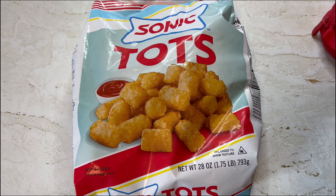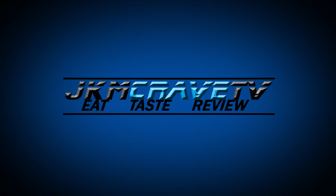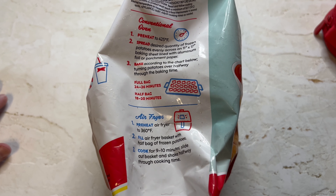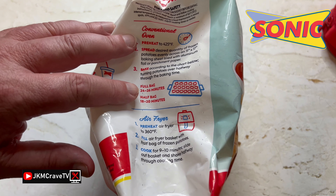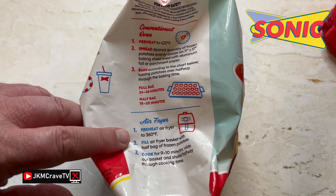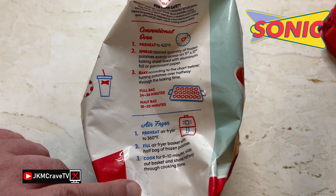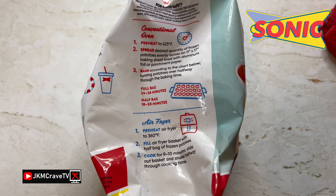I'm going to get these in the air fryer and we'll be right back to see if they taste exactly like the Sonic Tots. For those of you that are interested, here are your cooking instructions — you can cook via the conventional oven. I am going to opt for the conventional air fryer and we'll be right back to give them a shot.